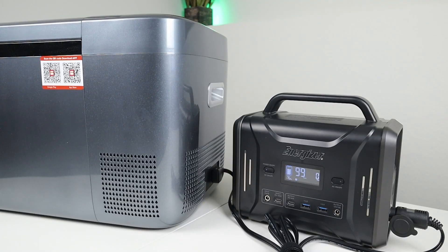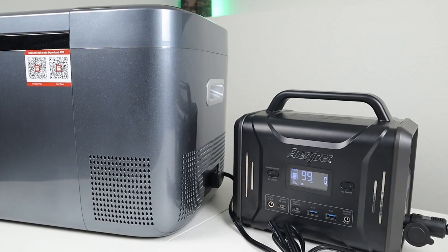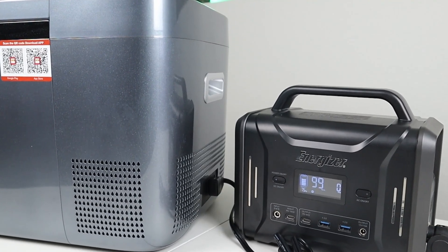This is good news for anybody wanting to use the 12 volt output. You could run a CPAP on eco mode, a 12 volt compressor fridge, or even a DC powered fan, and the DC output should not shut off.